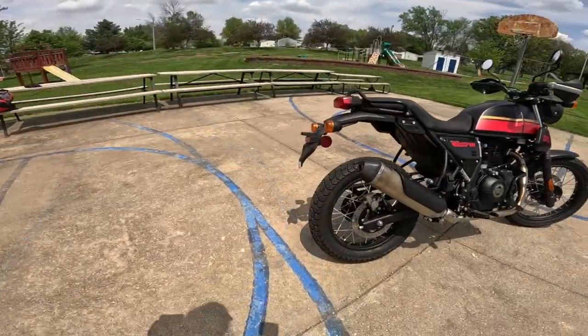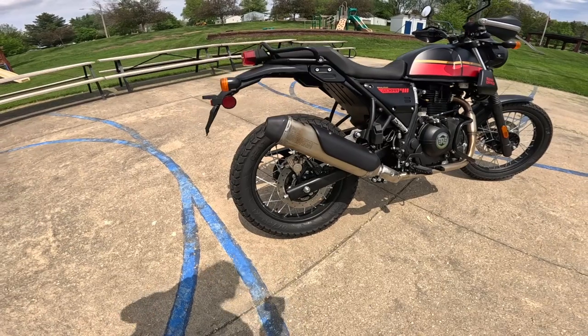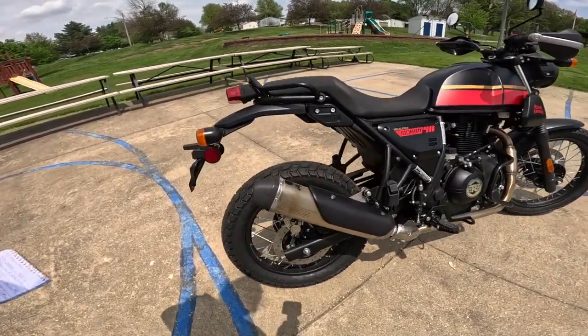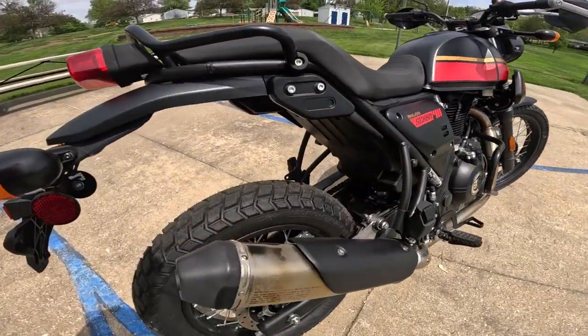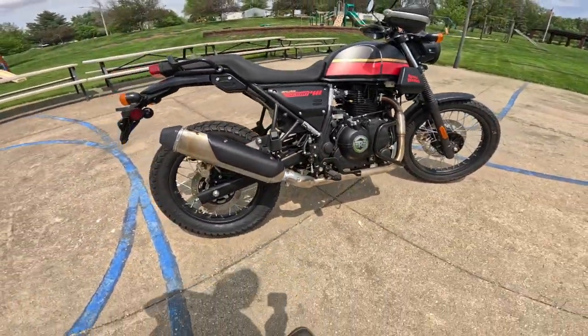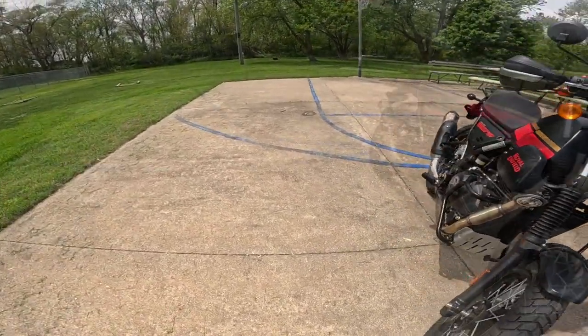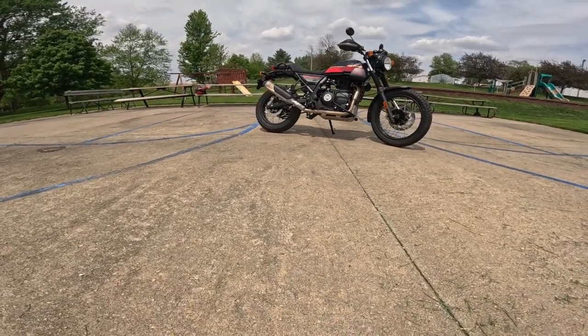On the rear, they've got a 240 millimeter disc with a single pot Bybre caliper. The travel on the rear is 7.1 inches — that's about 180 millimeters. It's a monoshock on the rear, and it's a linked monoshock. You can put a longer or shorter one in there to raise or lower the bike. Ground clearance on this bike, as it is now, is 7.9 inches — that's about 200 millimeters — and that's plenty of ground clearance.